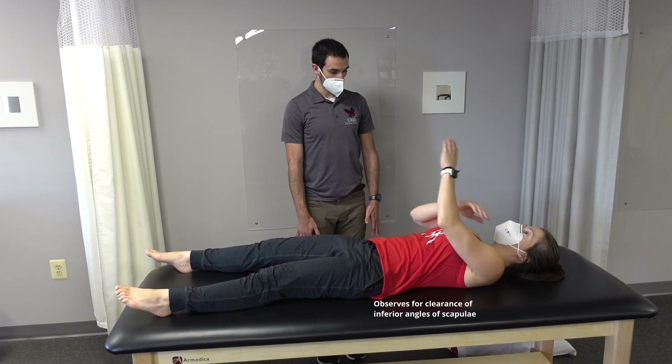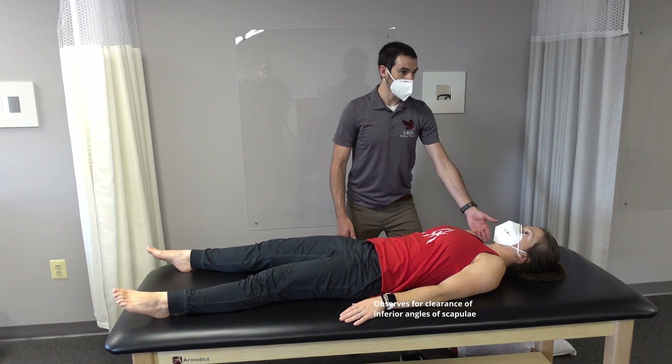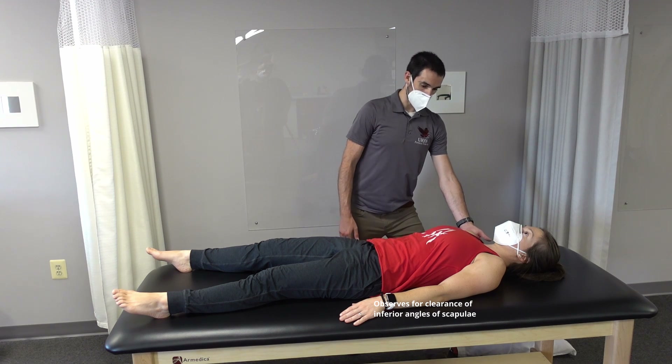Hands by the side, keep the head neutral, lift the head, neck, and shoulders off the table.